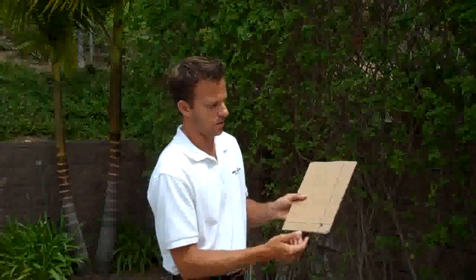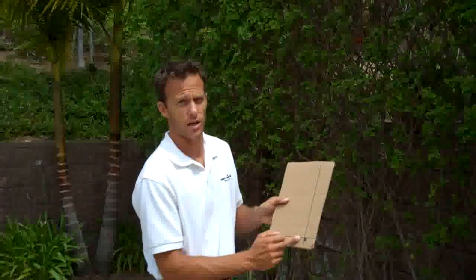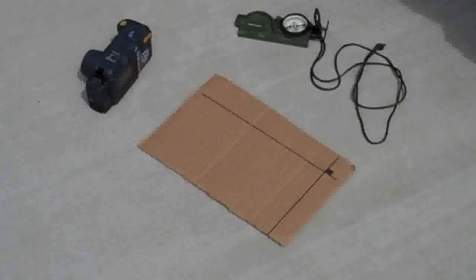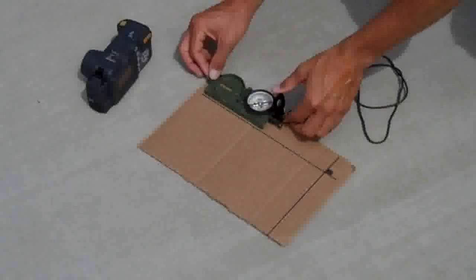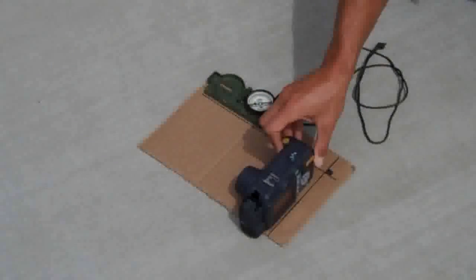The calibration card is a piece of cardboard with intersecting lines drawn at 90-degree angles. We also have a lensatic compass. When we place the components on the ground, we take the lensatic compass and place it along the vertical line, then take the camera and place it along the intersecting horizontal line.